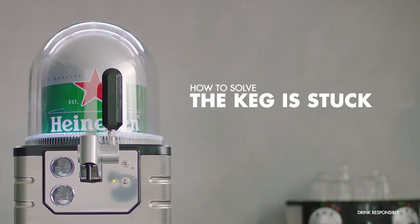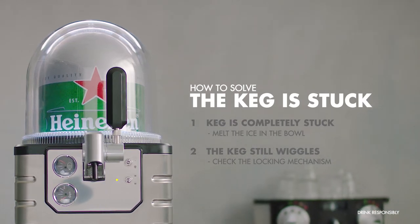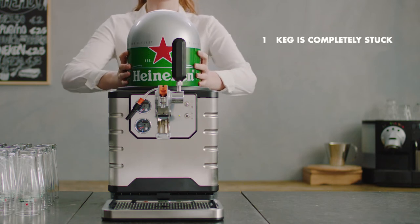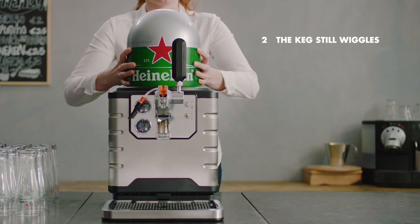Sometimes a keg can be stuck to the blade, but no worries — we have some simple steps to try and get it out. There are two ways a keg can be stuck. One, the keg is completely stuck and can't be moved. Two, the keg still wiggles but can't be removed.